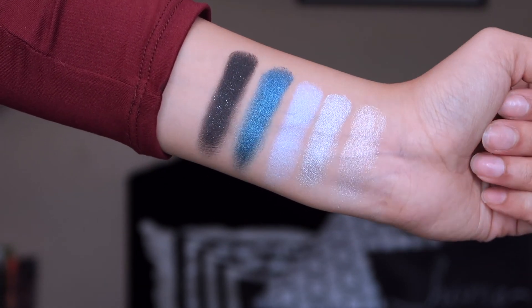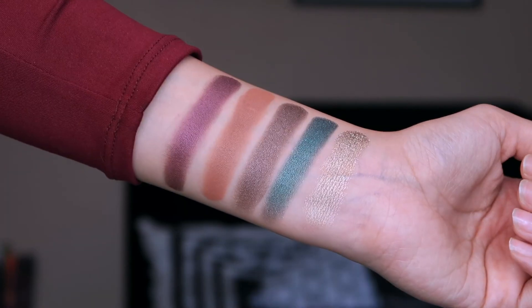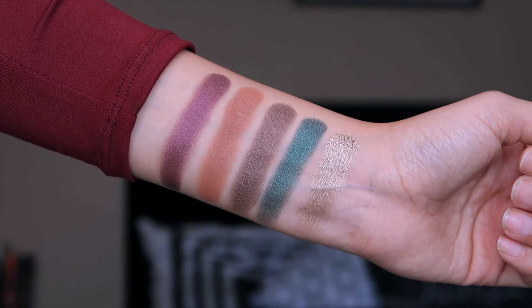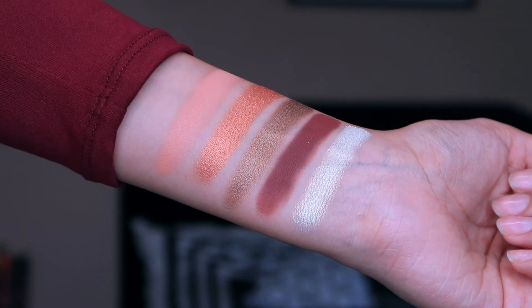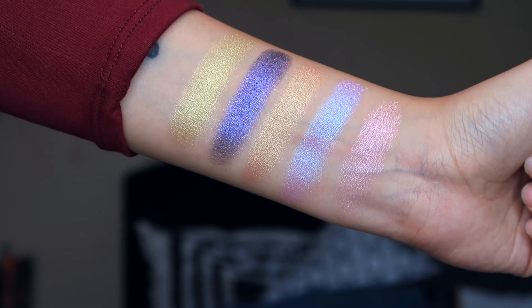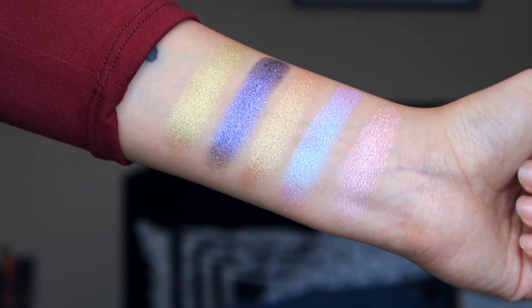The shadows themselves — I could not be more impressed. These little brushes I was not going to open and use because they're so cute and I wanted to keep them in their packaging, but they actually work really well and they're not cheaply made. You'd think they'd be flimsy little plastic brushes but they're actually nicely weighted and work really well. Thank you so much to Urban Decay for sending this over. This collection launches April 14th, the same day that Game of Thrones' final season airs, so set your alarms, buy some makeup, watch the final season. Thank you guys so much for watching — subscribe to my channel for more videos and I will see you guys in the next one. Bye!